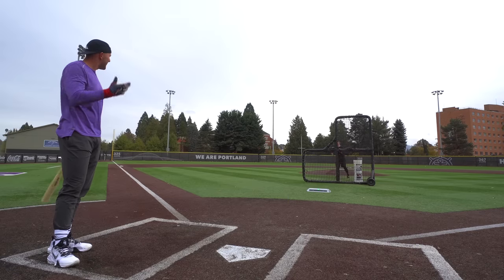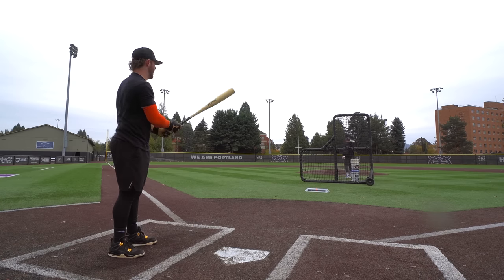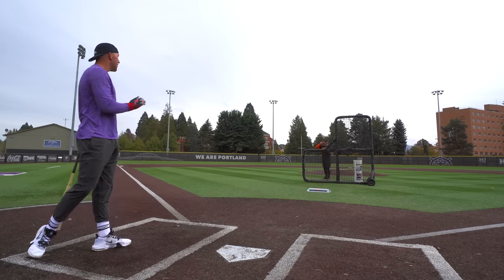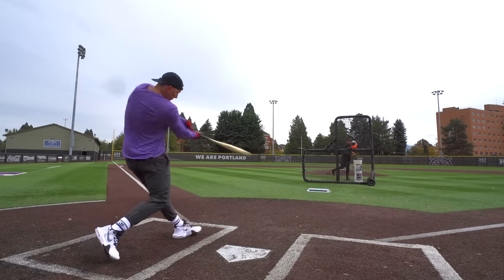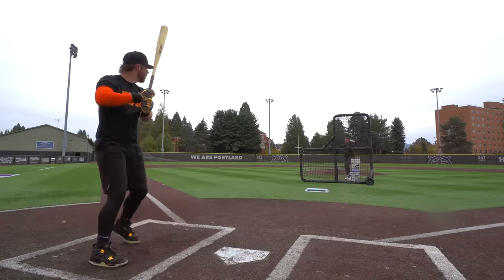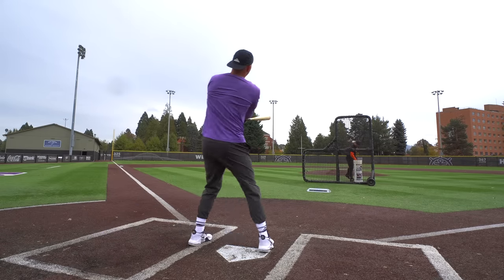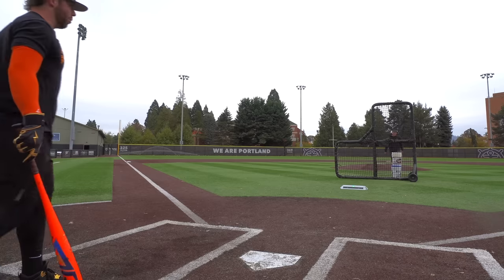Still got it — rings you up but it's still hot. It's so easy to control the barrel. The weighting honestly feels a bit like the CAT X, I'm serious. That was hot too — perfect. I'm hitting lasers with this thing. 105.4 exit velo — that's crazy! Hopping out at 105 with the Bone Saber here.